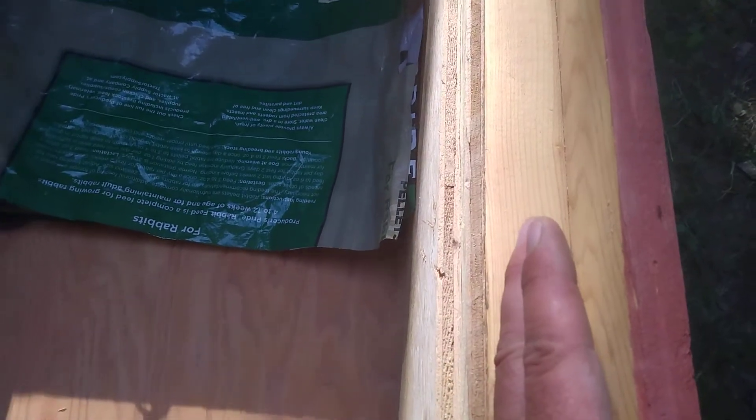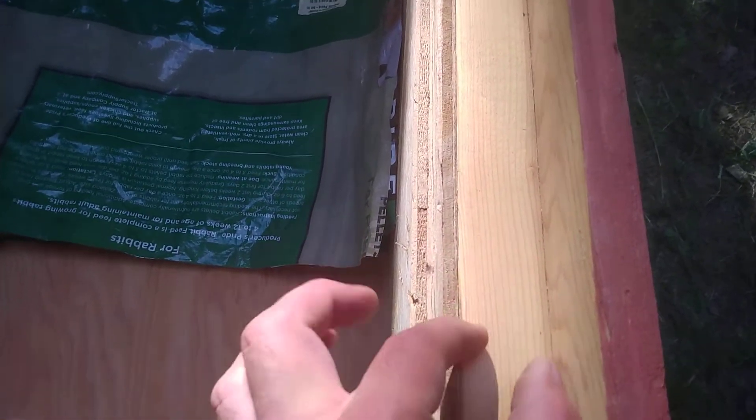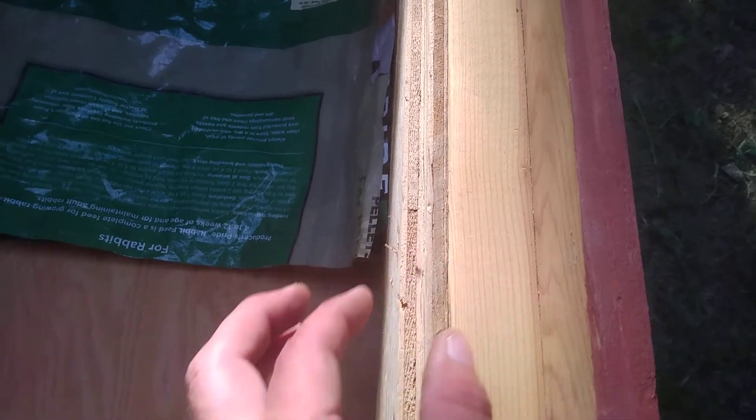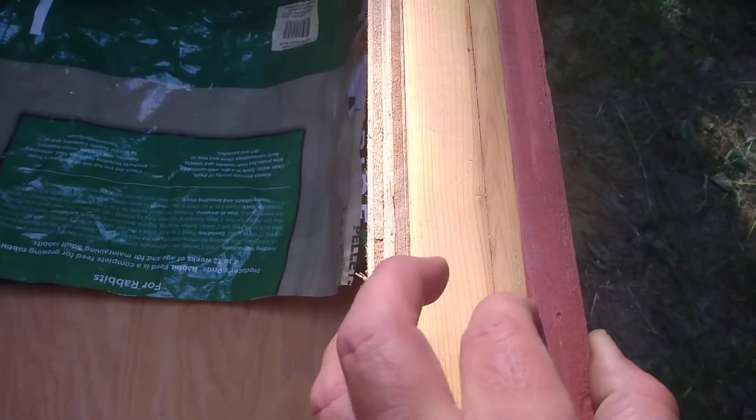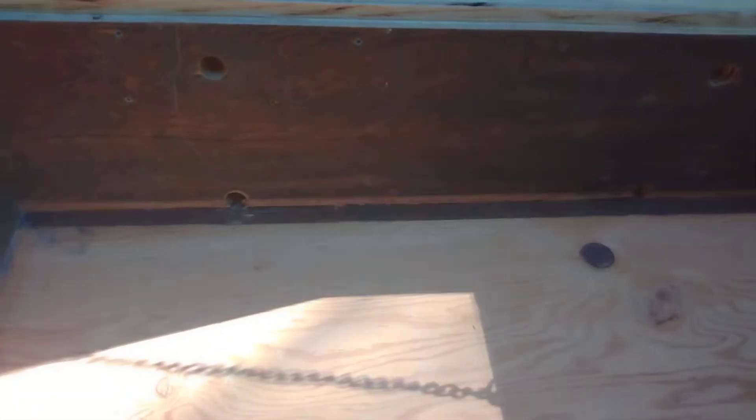Mainly the reason I built it is I really hadn't tried any insulated boxes, so I thought I'd try my hand at building one. It's got an inch and a half of styrofoam — it's framed in with two-by lumber and three-quarter inch material, but inside that's an inch and a half of foam. I wanted a really super-insulated hive to see if it does better here where I'm at.